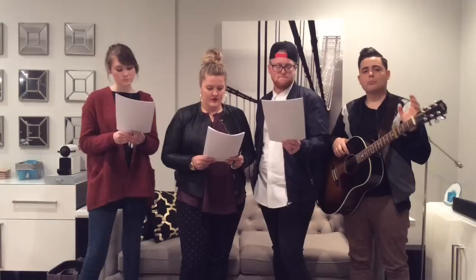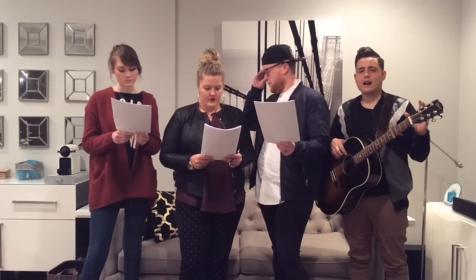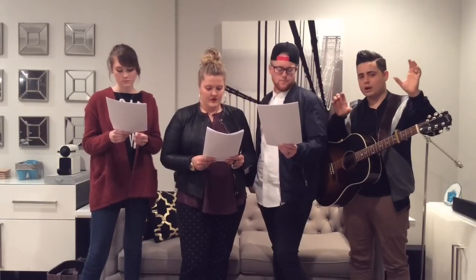Let's look at the soprano part. Sopranos, your part on the bridge actually doesn't really move with the other parts — it's a little bit tricky. It's like this: All I worship, our devotion. Okay, so just get that movement in your head. Here we go.